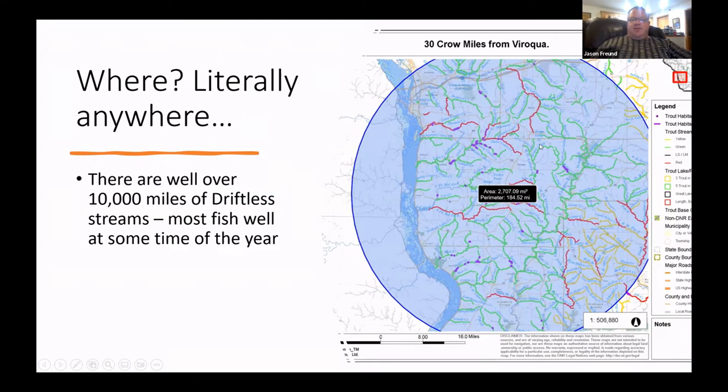This is 30 miles from Viroqua — I drew a little circle in GIS using the Wisconsin Trout Tool. It takes you into Minnesota and Iowa and covers a couple thousand miles of trout streams, all within just 30 miles as the crow flies from Viroqua.